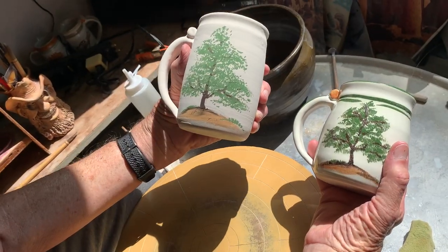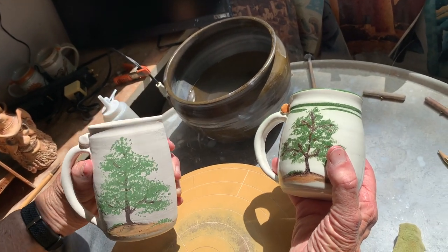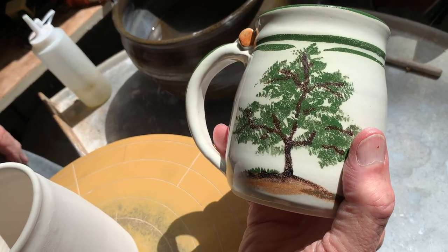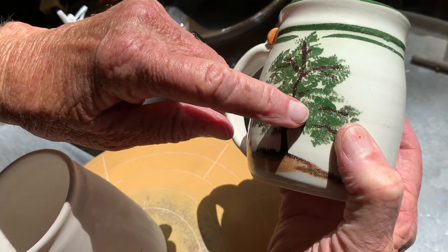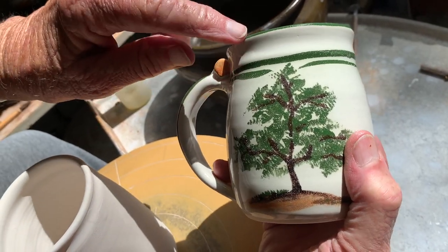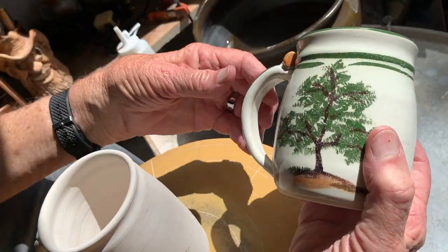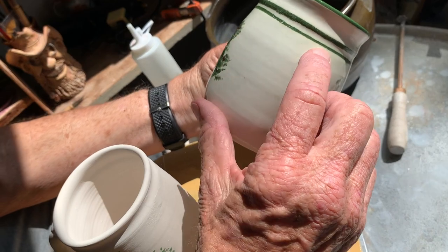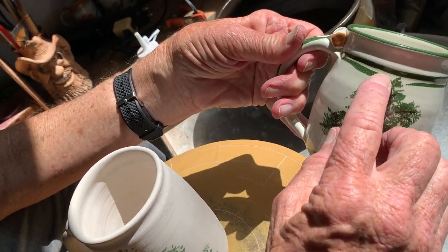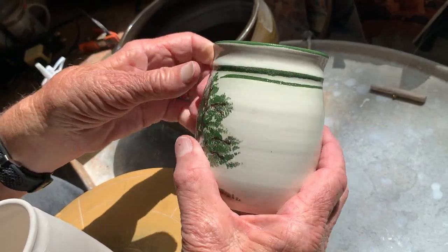In my left hand here is the unfired, unglaze-fired piece, and in my right hand is more or less what you end up with. I see this is where the branches come through a little bit too strong. On my mugs I also like to give a little finishing touch to the rim and somewhere around here too — I like to have a double line in there. It just gives a little extra touch, and sometimes the tree goes into that double line, so I like to break it a little bit. It just gives it a more handmade look.